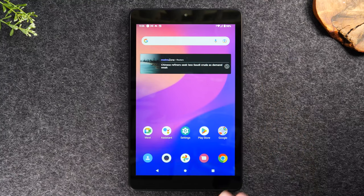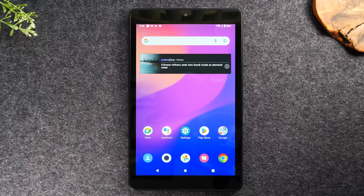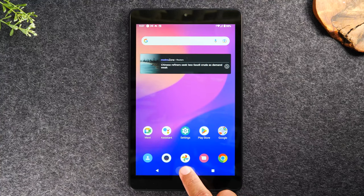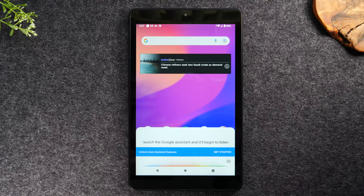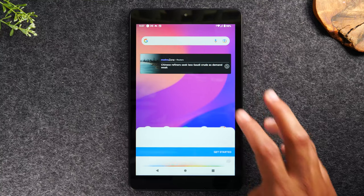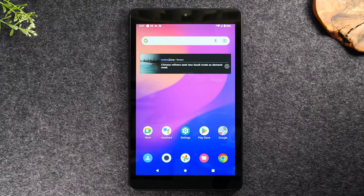There's also another command: if you hold down on the home button, it will launch what's called your Google Assistant. So instead of tapping the button, if you keep your finger on it, it'll launch the Google Assistant and it'll begin to listen. You can give it a command and have it search something for you without having to type it in. That's just holding down on the circle.